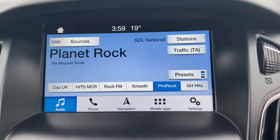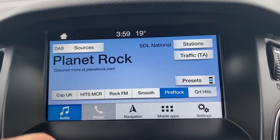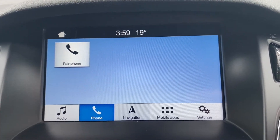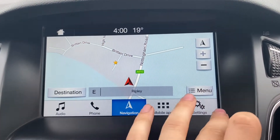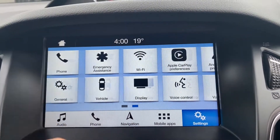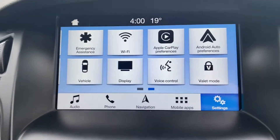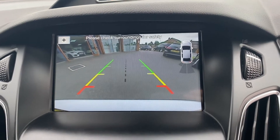Moving over to the main infotainment system — the radio option does come with DAB radio included. You've also got the phone option for Bluetooth connectivity, as well as a crystal clear and easy-to-use satellite navigation system. On the settings options, it does come with Apple CarPlay plus Android Auto. There is also a very crystal clear and easy-to-use rear HD camera.